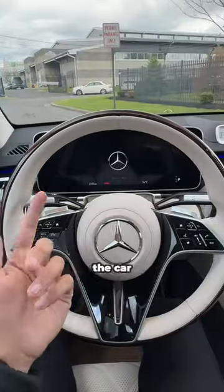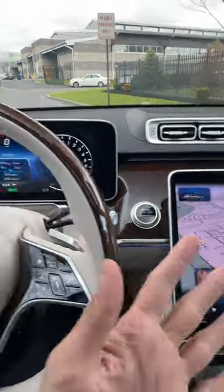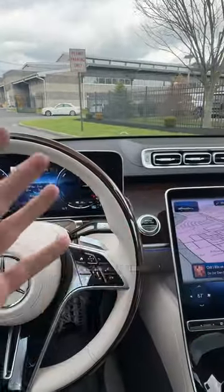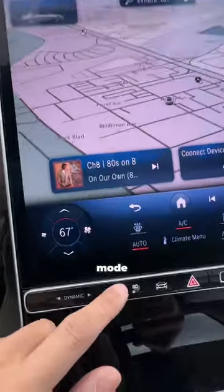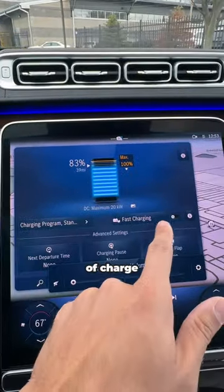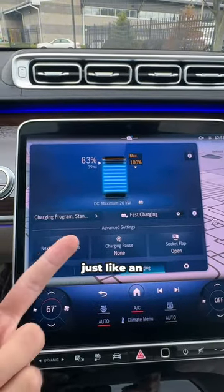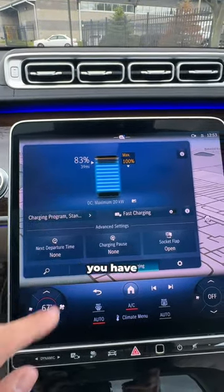When you're inside the car, you'll notice one really cool new button. Down here is the electric button. When you start the car, there's no noise from the engine because it starts up in electric mode. You click this button and it tells you your state of charge. You can do fast charging, set a departure time, things like that — just like an electric car.